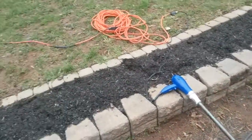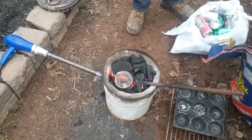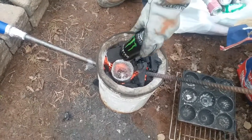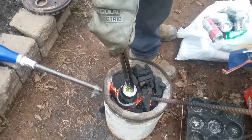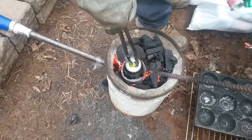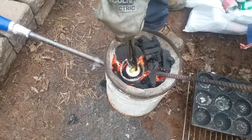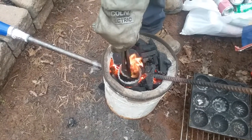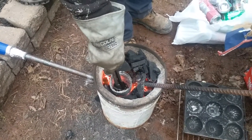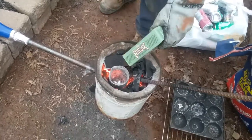A few minutes later we got this thing lit up and going. You can see the inside of the crucible is literally glowing and we have a little bit of molten aluminum at the bottom. You can see it collapsing in on itself. Look at how hot that is in there - look at it now. We just threw in what was a can, and a little bit of borax. Whoa.